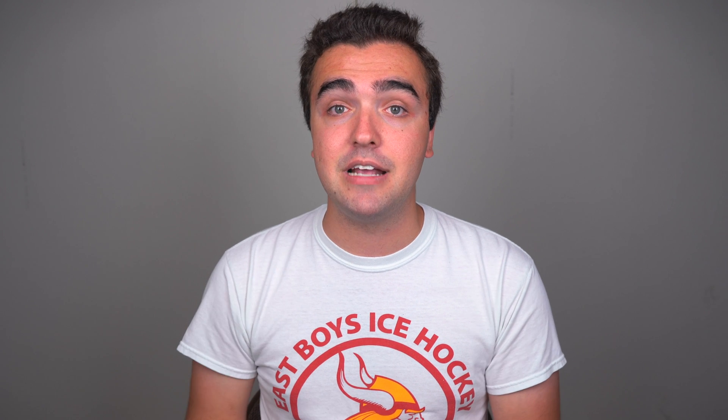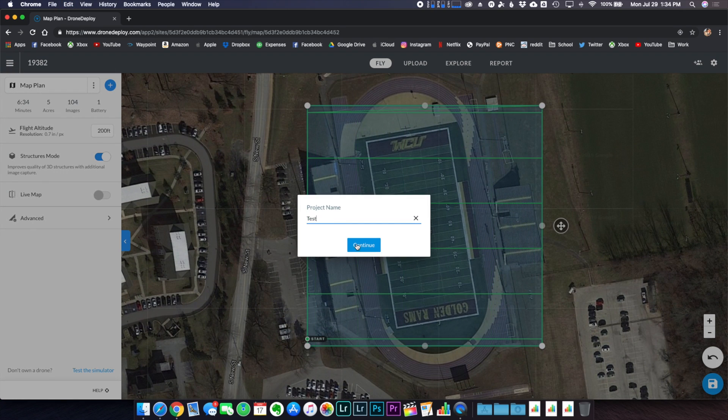Speaking of planning missions, I want to go through my workflow for planning a flight and what I do on site. I prefer using DroneDeploy and creating missions on my computer — I like the mouse and keyboard, it makes things a lot easier. DroneDeploy offers a web app, an iOS app, and an Android app, so I can create and manage projects from any device. I create the project on a bigger computer screen, then edit parameters on site from my phone or tablet if needed.